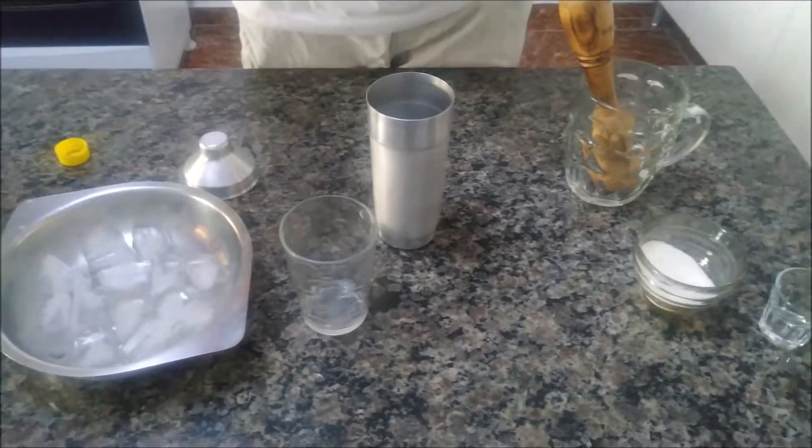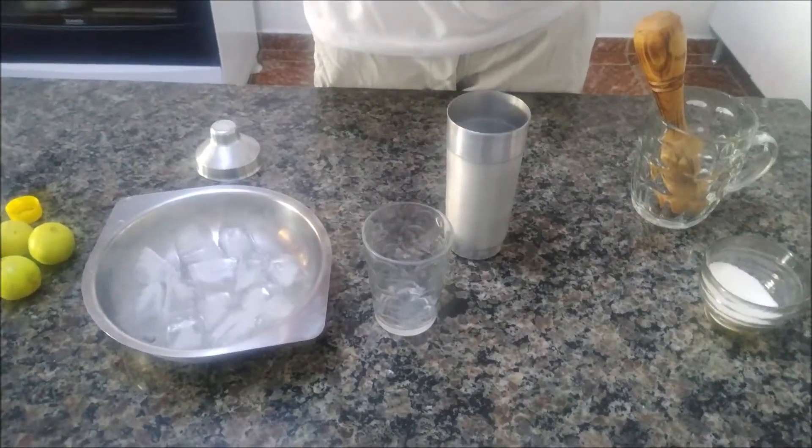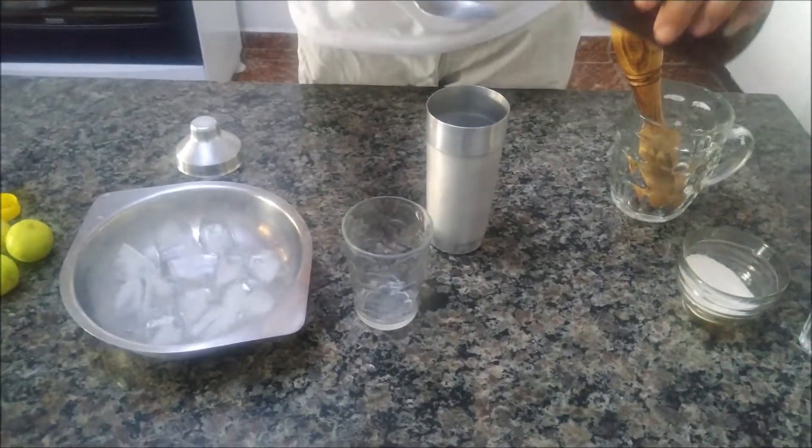Se você colocar muito mel, ele vai ficar meio que grudando na sua garganta — vai ficar meio estranho. Então não vai ficar gostoso. Então não exagere no mel.